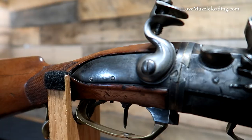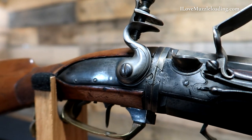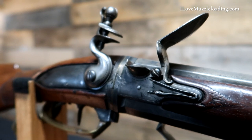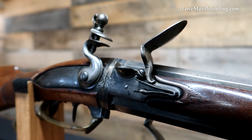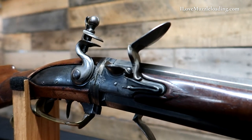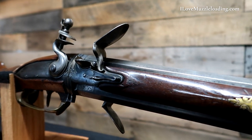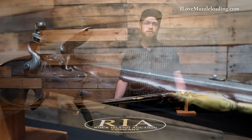Even going back to the 18th century, it's hard to deny that having two shots would be an advantage, and having the ability to shoot shot and a round ball projectile would be super handy. I'd like to thank the Rock Island Auction Company for giving me the opportunity to share this swivel breech with you today.